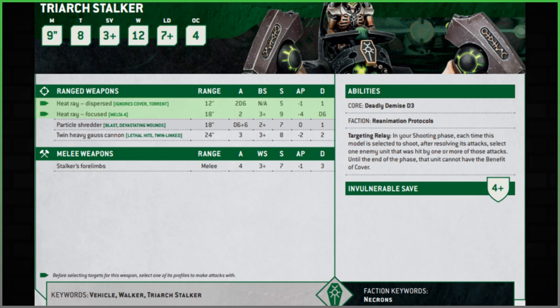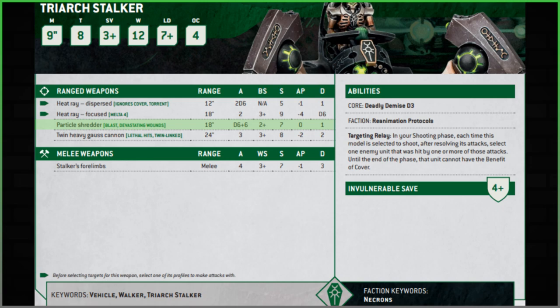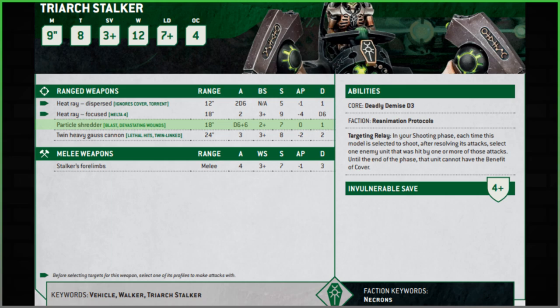The Particle Shredder option has changed significantly. It has Blast and Devastating Wounds, which are both nice. 18-inch range. I used to like it in ninth edition because it had eight shots as the free option. This edition you get D6 plus six shots, so on average nine or ten — more than before. Ballistic skill has improved to two-plus. Strength seven, but now zero AP — it used to be minus one — and damage has dropped from two to one. I'm not sure where I stand on this weapon.